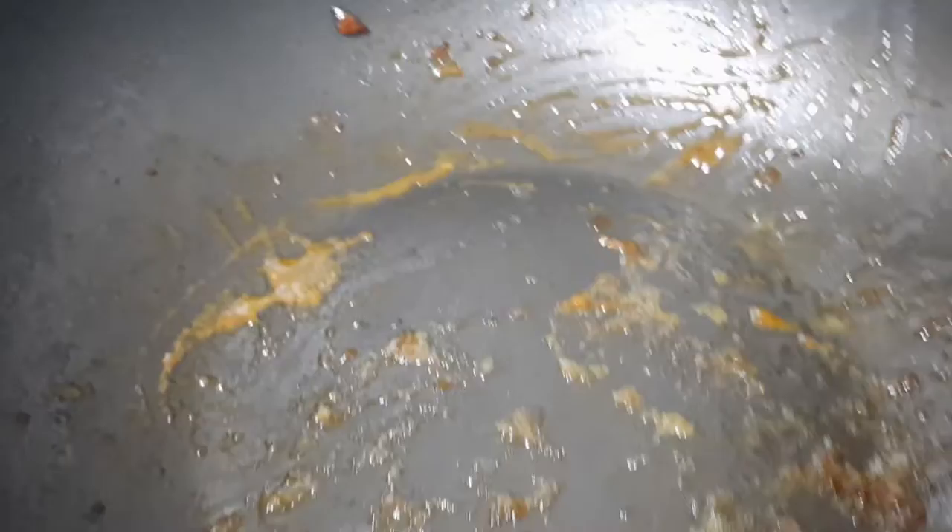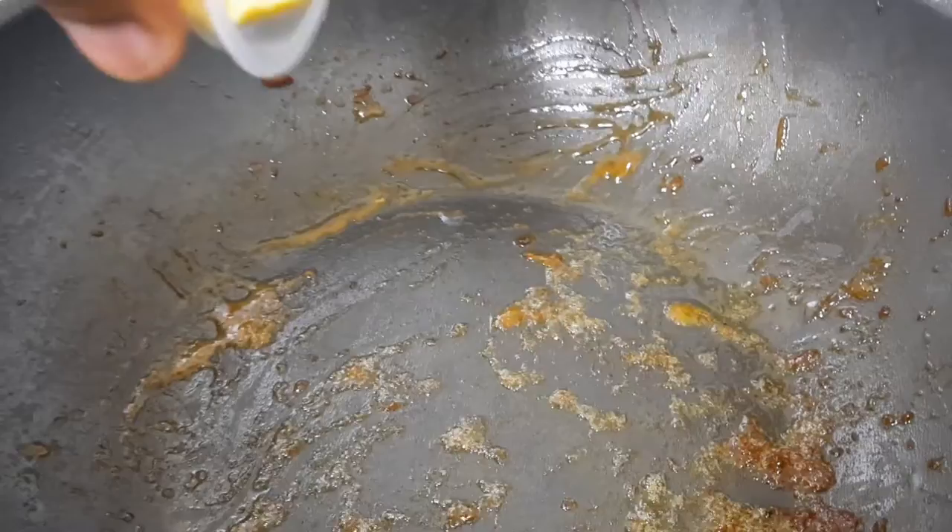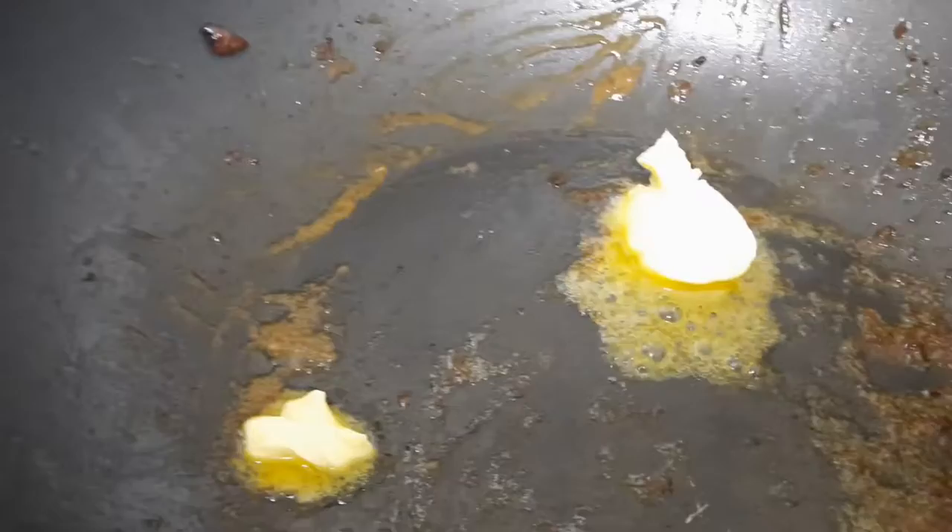Now in the same skillet — no need to wash this — we're going to throw in our butter. As you can see, that's like two teaspoons of butter. You can use butter or you can use margarine. We want that butter taste, so we're not using vegetable oil or anything. Let it melt in there.